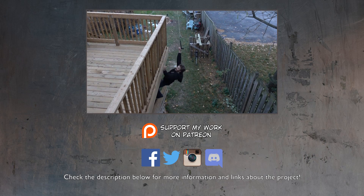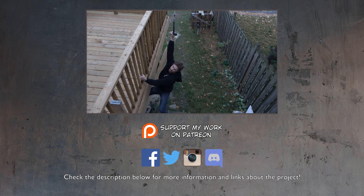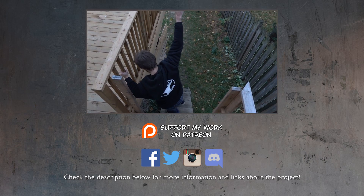The only problem with this is getting back to the start. Luckily the deck is here so I can kind of pull myself back up.